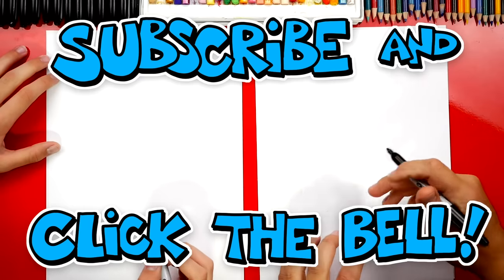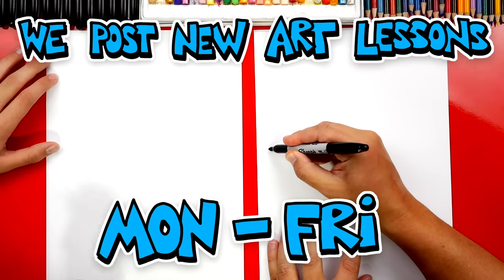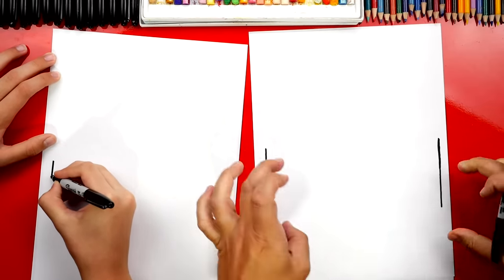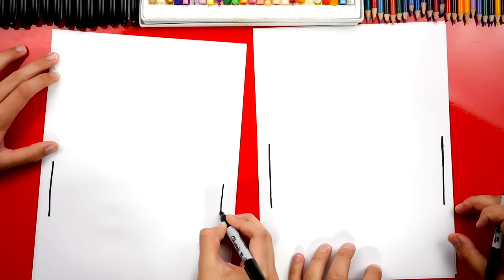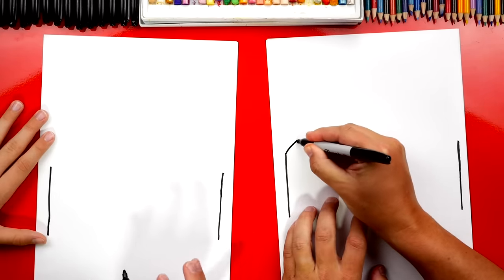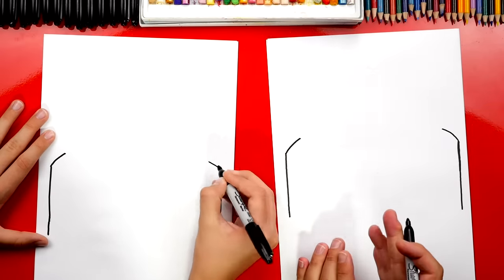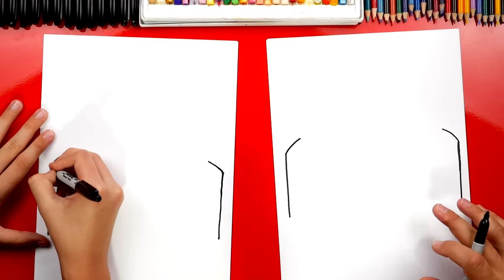We're gonna draw a front view of the Corvette. First we're gonna draw two straight lines down for the side of the wheels — draw them over here close to the edge of the paper, about this length, and another one over here the same length and the same height. Now let's draw the fender — the part of the body that goes over the wheel. We're gonna draw a curved diagonal line that comes in. We'll do the same thing on the other side — same angle, same height. If you were to draw a line right down the middle and fold the paper in half, they should line up. They should match on both sides — there's a special word for that: symmetrical.